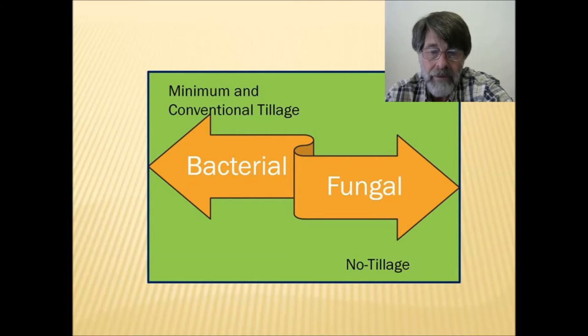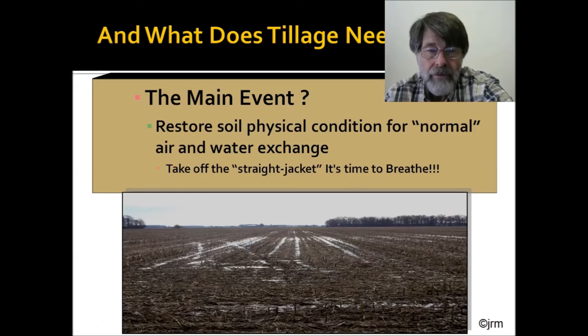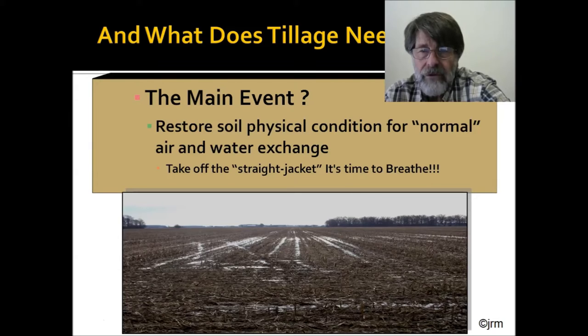The track record does seem to indicate that fungal colonization in the no-till environment tends to run toward pathogenic, and that has been verified in lower rainfall areas of the Western Plains and High Plains in North America and around the world. I'd like us to take a look at tillage — or cultivation — in terms of what it really has to do for us. I'm going to offer that its primary function should be to restore normal air and water exchange.